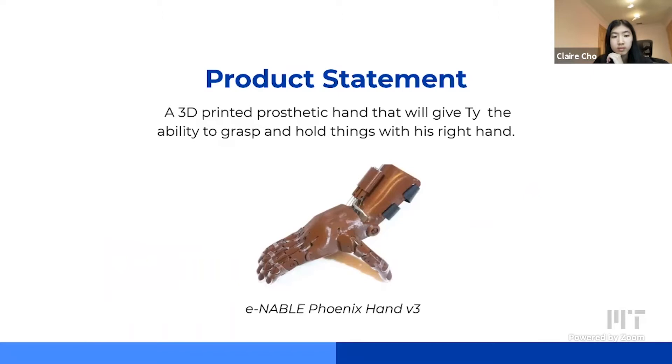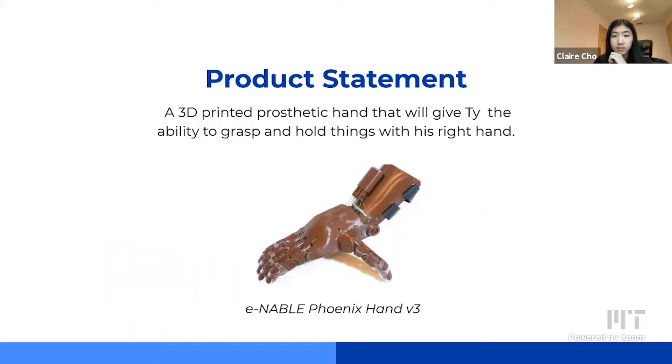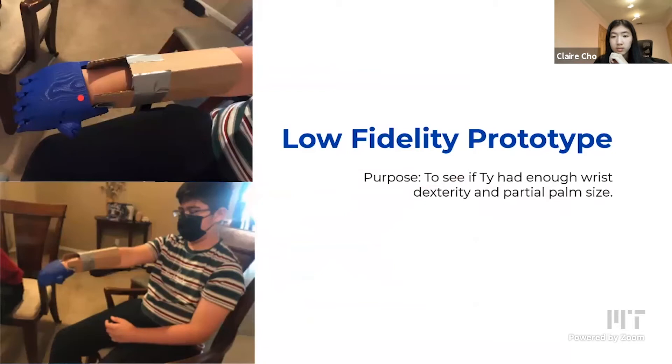It comes with a kit that includes all the non-3D printed components such as Velcro straps and rubber tips. This design is wrist-actuated, meaning that to open and close the fingers, you would have to move your wrist. This requires adequate palm dexterity and a large enough partial palm size. The low-fidelity prototype was meant to assess whether Ty had adequate partial palm size and enough wrist dexterity. We asked Ty to move his wrist up and down to see if it was comfortable, and it turns out it was. So there was nothing we needed to change from the original design.